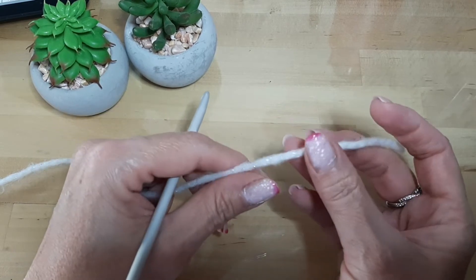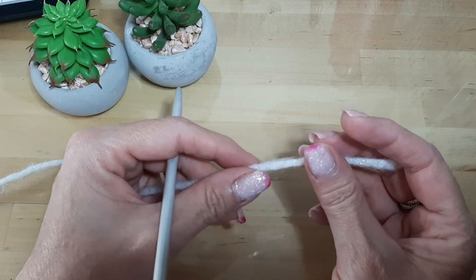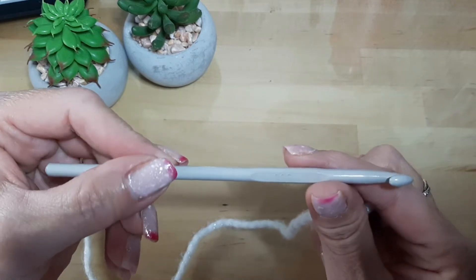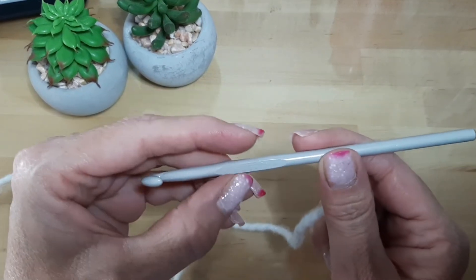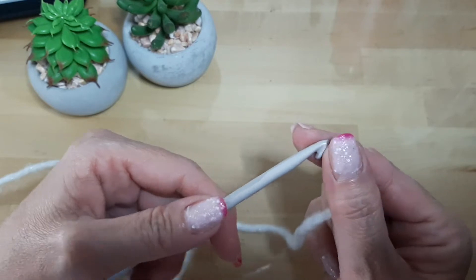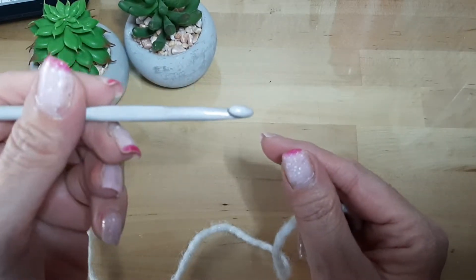Porque mientras más grueso el hilo, más tupidita, más bonita se va a ver la bufanda al final. Y también voy a utilizar este crochet, que es el más grueso que yo tengo. Aquí dice que es 5.5, pero este tipo de agujas trae medidas que no comprendo bien. Debe ser un número 8 o un 6. El caso es que la aguja es bastante gruesa.